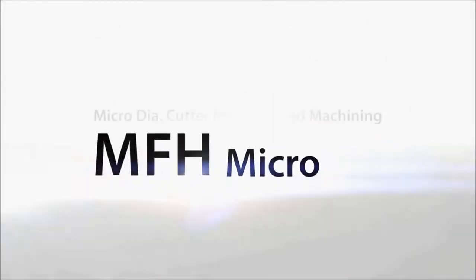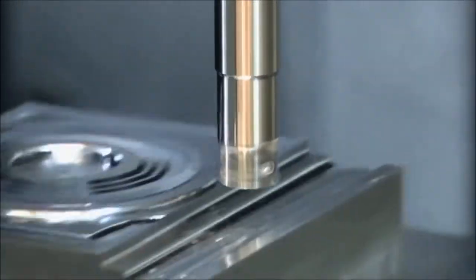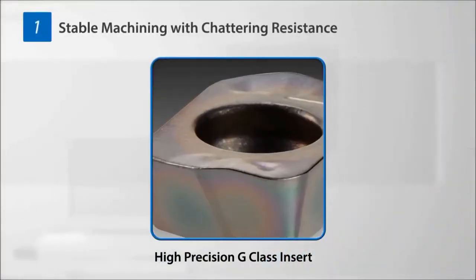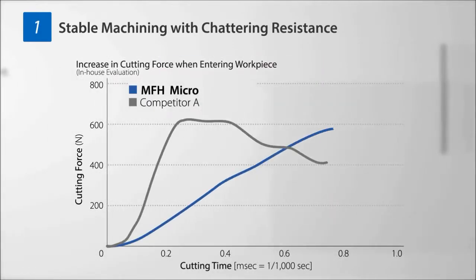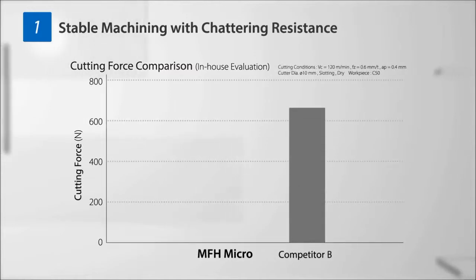A micro diameter milling cutter for high feed machining — the MFH Micro, the newest member of the MFH family, delivers high feed machining with cutting diameters from 8 millimeters. A three-dimensional convex cutting edge effect makes it resistant to chattering and facilitates stable machining. MFH Micro exhibits a slow increase in cutting force when entering the workpiece.